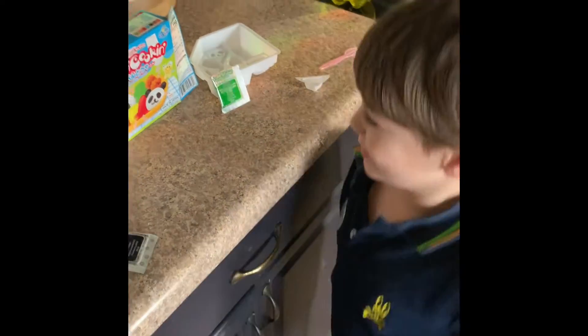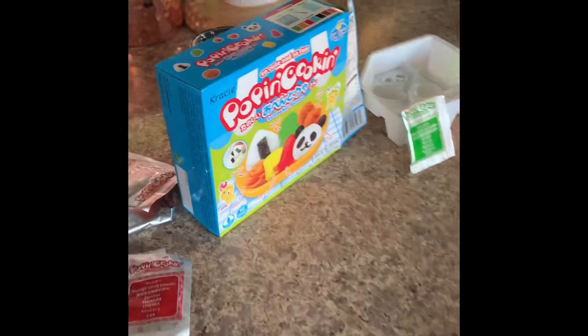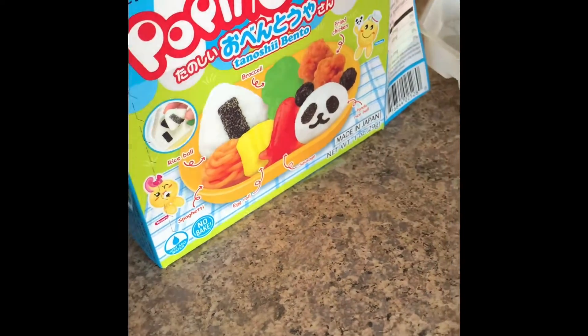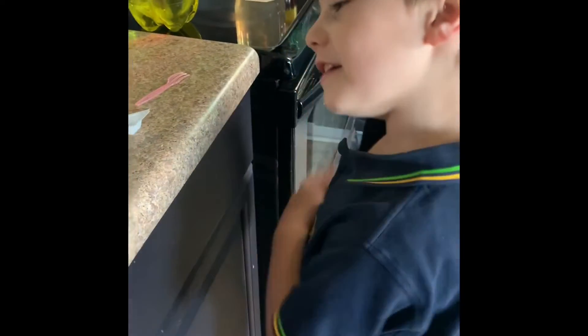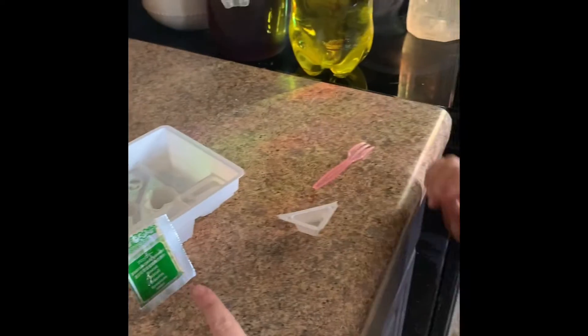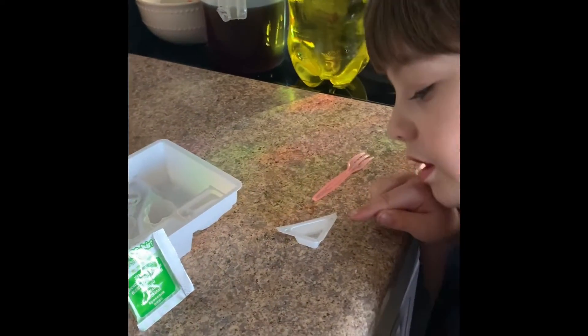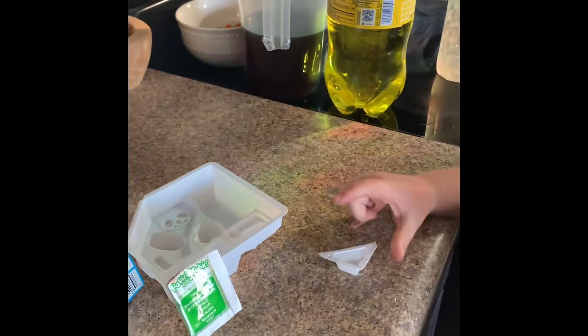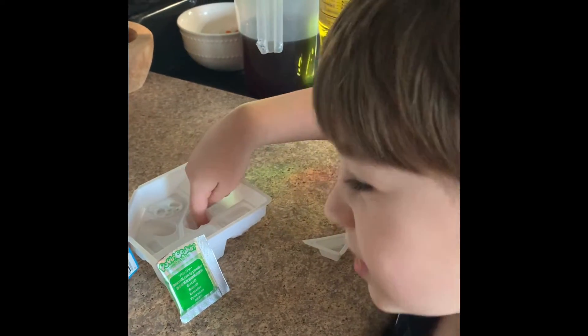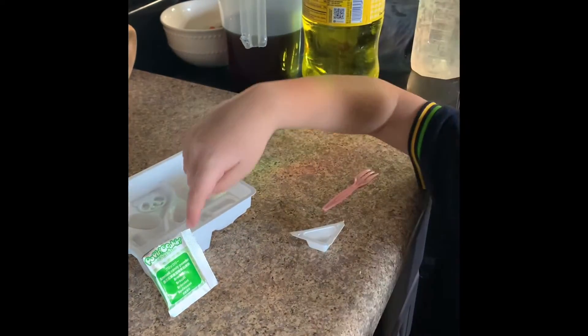Hi guys, look at this! We are making a Poppin Cooking set. We are gonna make all of these. You have to cut this triangle from here and put the water in, and we're gonna put it in here, and this broccoli — and I think this is a monkey. Oh yeah, this is! And pour this in to give it the color, and we're gonna make all...